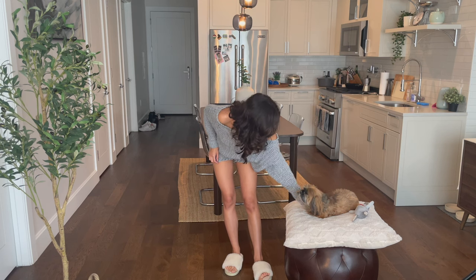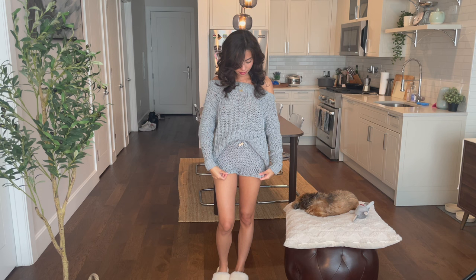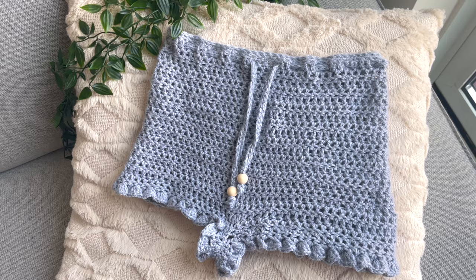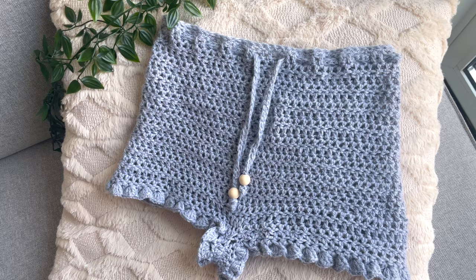Hello everyone, this is Pet Pet Crochets, welcome back to a new video. In today's video we're going to be learning how to make these really cute beginner-friendly ruffle shorts. These ruffle shorts are definitely a closet staple, especially for the summertime. I wore them to the beach, to the pool, and just lounging around at home. They're going to be based on your measurements and completely customizable.